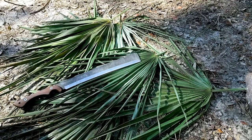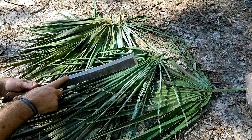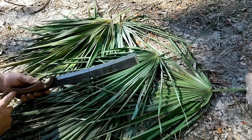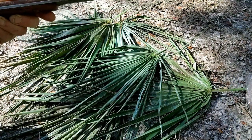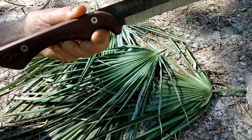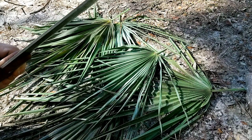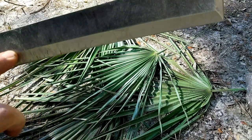An interesting thing about this particular model of nata is the downward curve of the blade — I'm not sure what that functions for. It has a hardwood handle through-tang bolted together with a stainless steel blade. I really like this cool stippled finish on the side of the blade — it looks really neat.